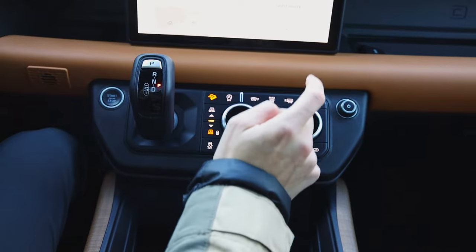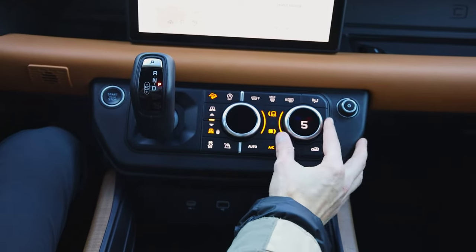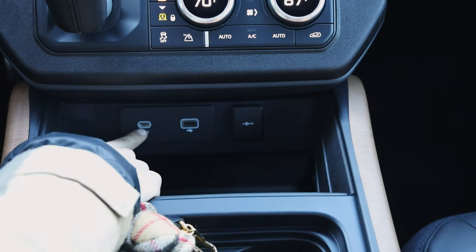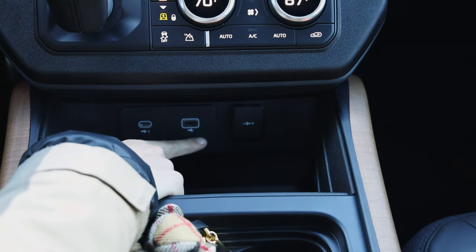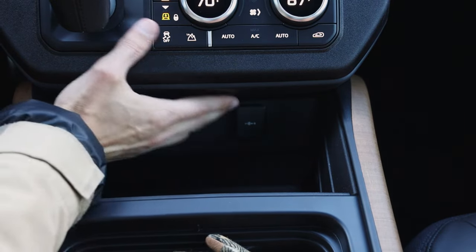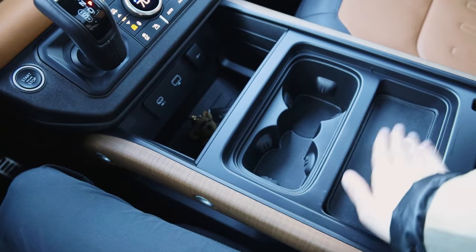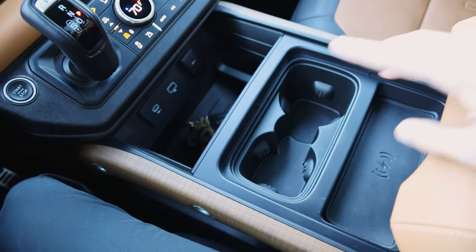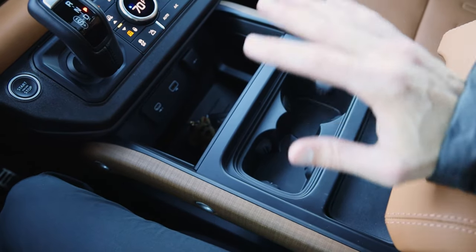Being a newer car, you have USB-C all throughout the vehicle and still a standard USB-A as well. Right here is a 12-volt. Another feature is wireless charging — you set your phone there. I still prefer plugging things in. You get Apple CarPlay and Android CarPlay as well.